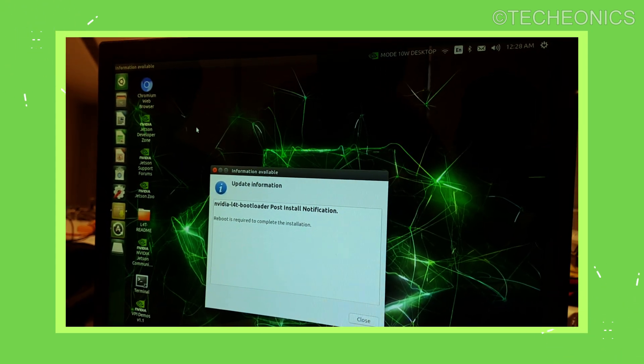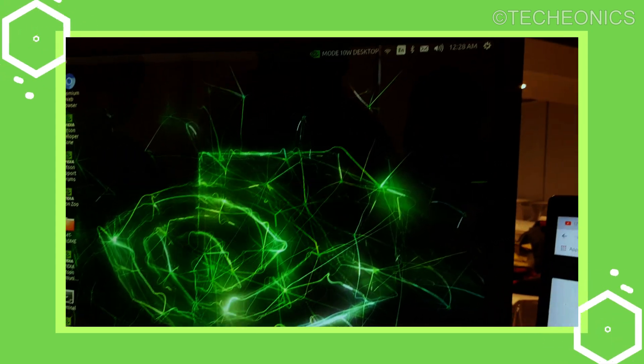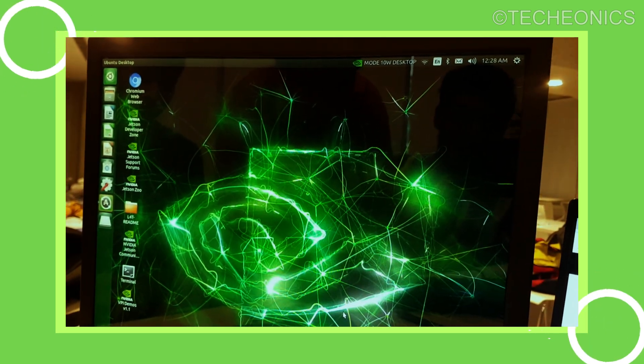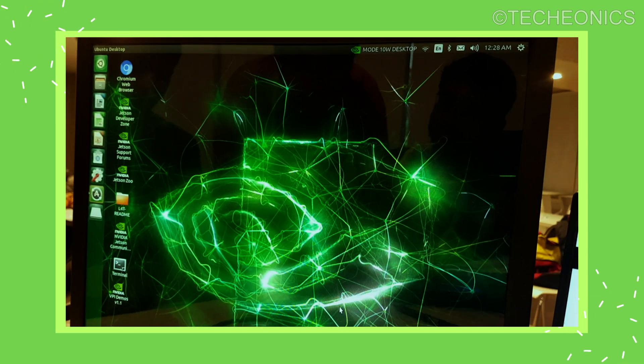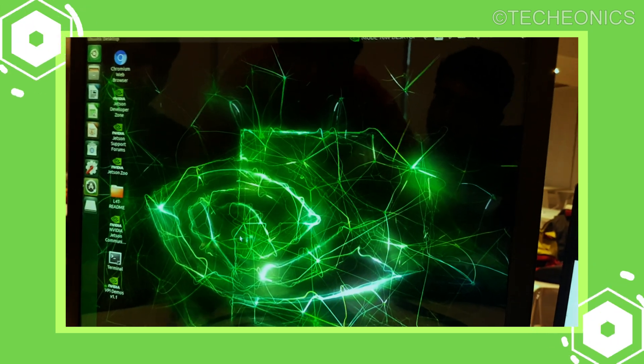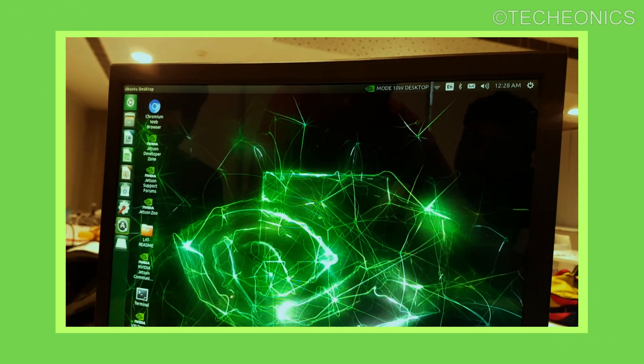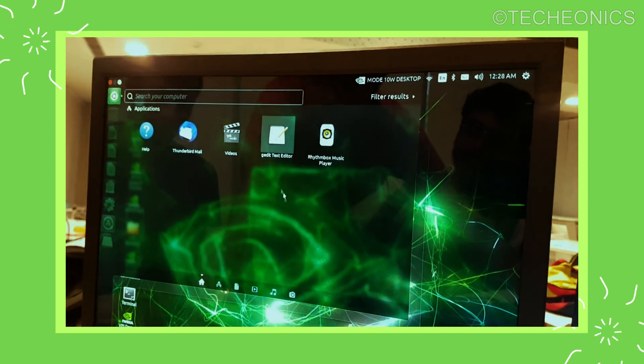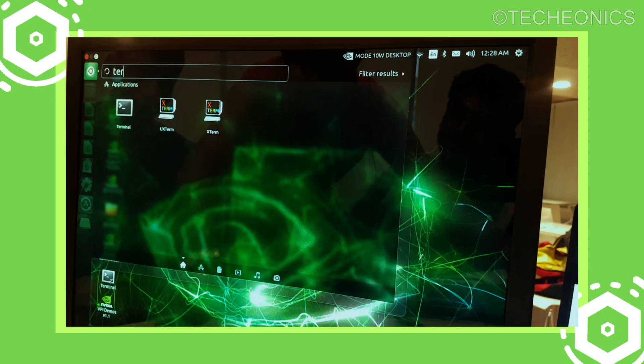After burning the OS to the SD card and booting the Jetson, it's running Ubuntu OS with a Jetson skin on top, which is why it looks a bit different. Being Ubuntu means you get full support for all major AI libraries like TensorFlow and PyTorch, and all major AI framework support — which is a great thing.